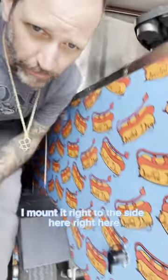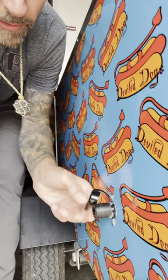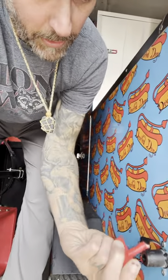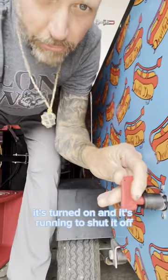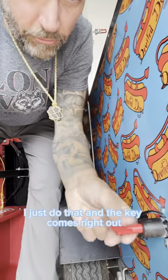Now I've got a switch — I got this from Harbor Freight. It's called a battery disconnect switch. I mount it right to the side here, and all I gotta do is put my little key in here and turn it on. There it is — it's turned on and it's running. To shut it off I just do that and the key comes right out.